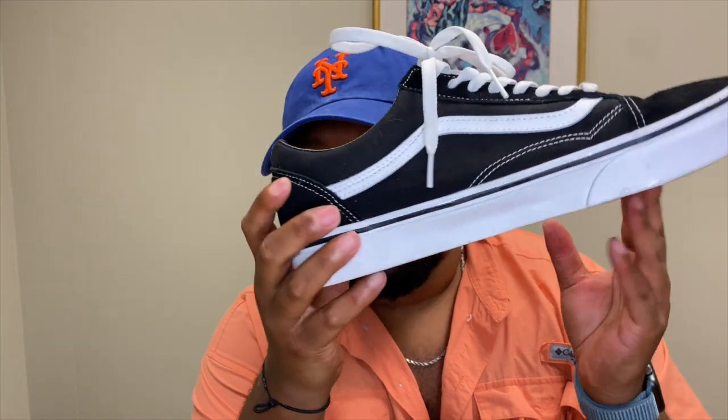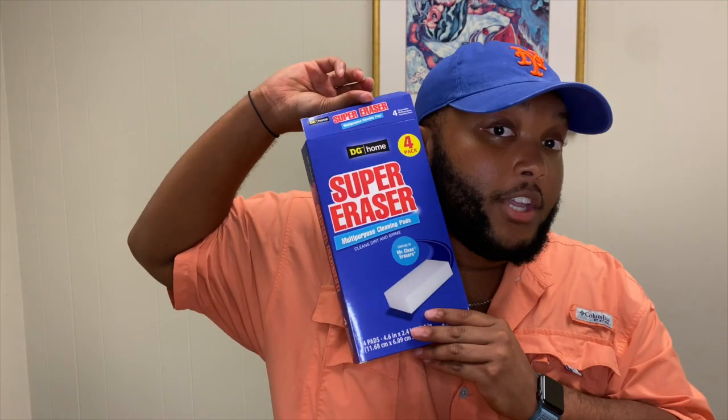You can get these anywhere. This particular brand is the Super Eraser from DG — Dollar General. If you live in the South, you know all about Dollar General. We've got within honestly probably a 30-mile radius maybe seven or eight of them — it's insane. It says you can use them in the bathroom, kitchen, floors, walls, car interiors, boat interiors, wheels, even lawn furniture, and even shoes.